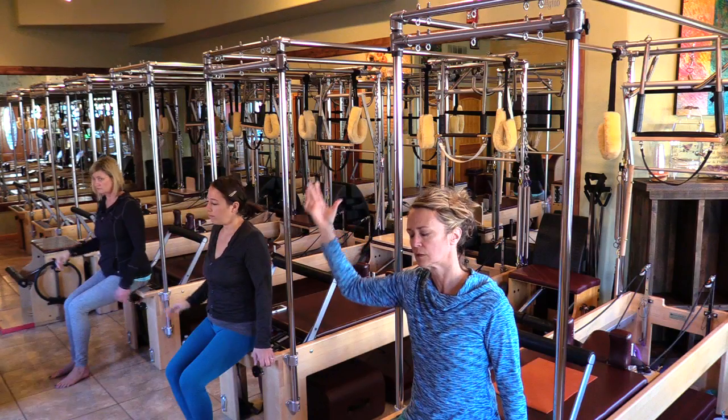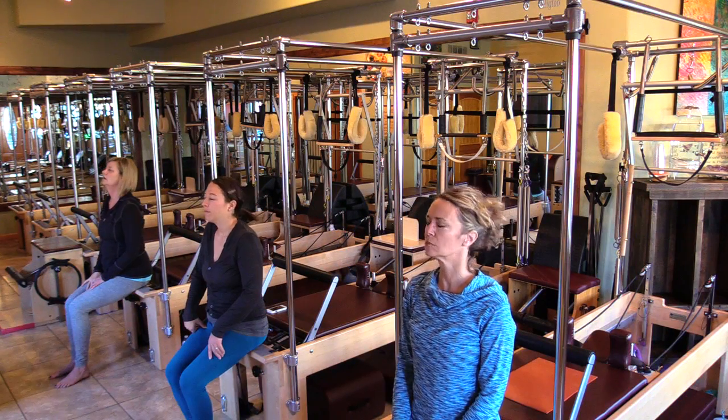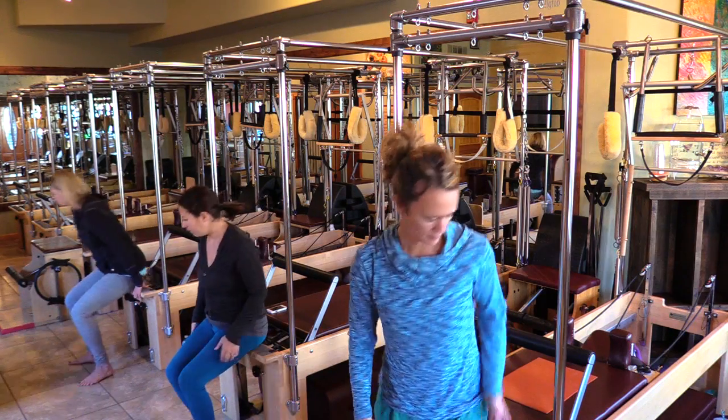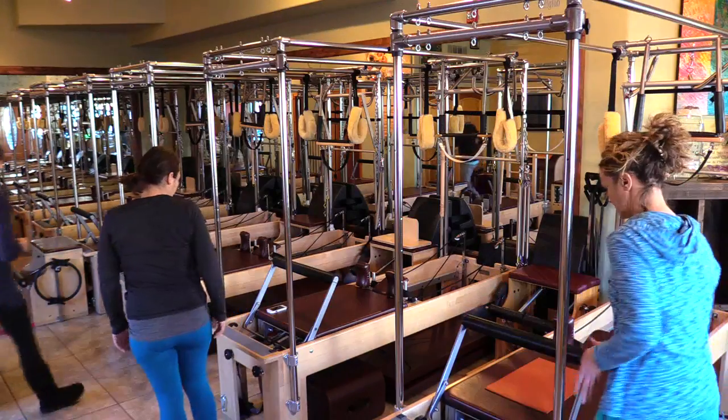Bring it down. From there, just let it relax down the shoulders. We're going to take our machine and set it up with two red springs, take everything else off, and we'll put the bar in the middle.